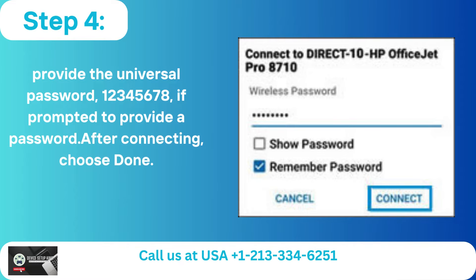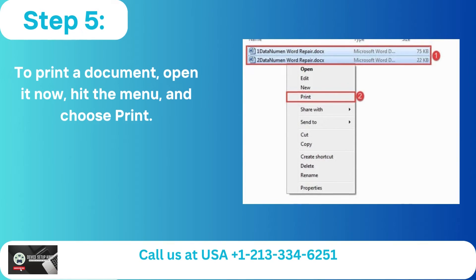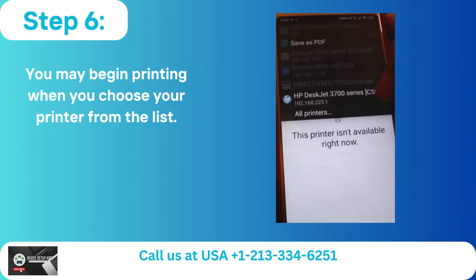After connecting, choose Done. Step 5 — To print a document, open it, hit the menu, and choose Print. Step 6 — You may begin printing when you choose your printer from the list.